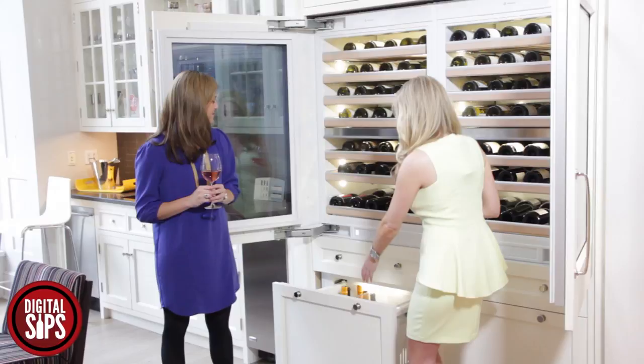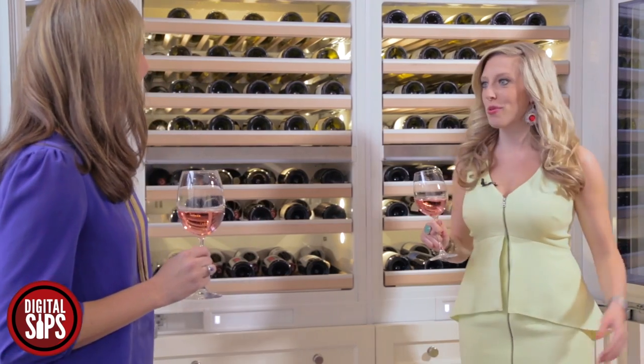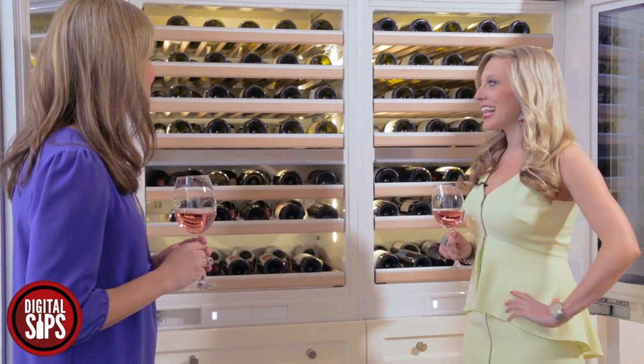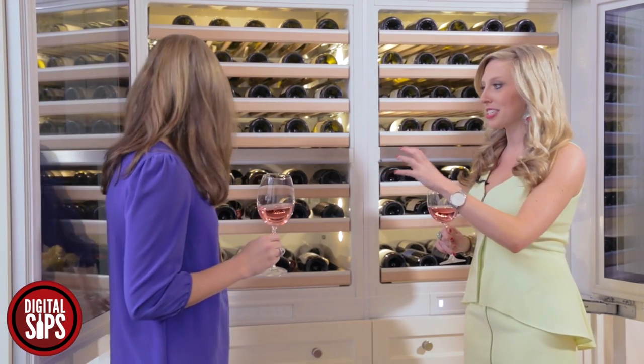I think the most stunning and coolest thing about it is how seamless this is. I had no idea until you just pulled that out — it looks like we're just in a normal living room. Exactly — perfect for a bar area.